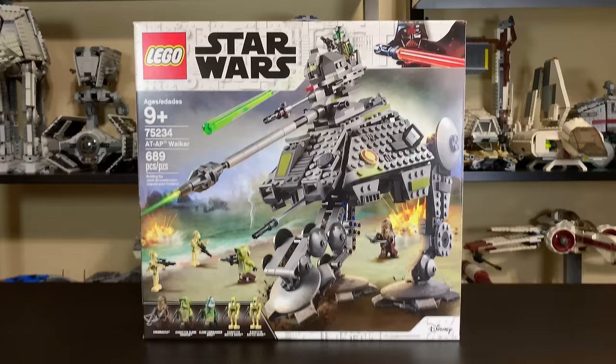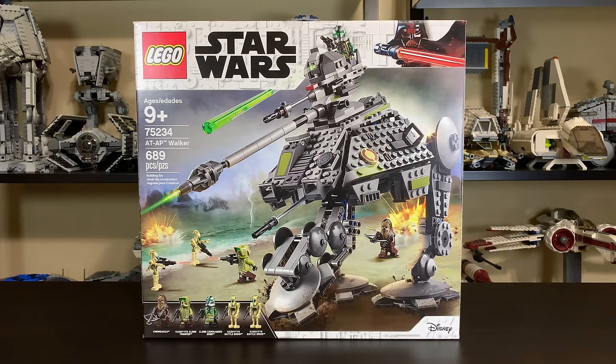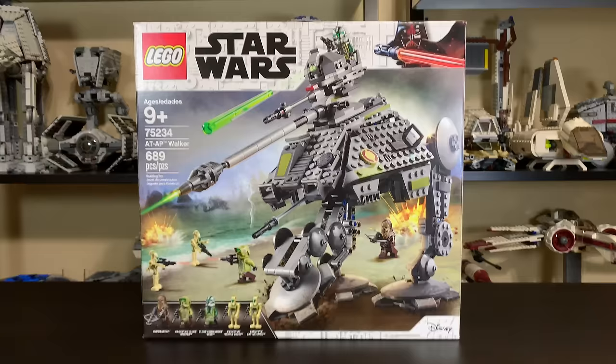It's been five years since this set was last released in 2014, and prior to that we had a version back in 2008, so that makes this the third iteration of the AT-AP Walker. 689 pieces is good for $60 in the U.S. this time around, which is the same price as the previous version.